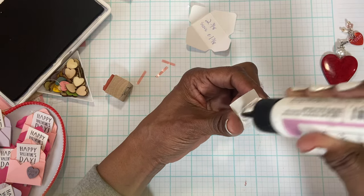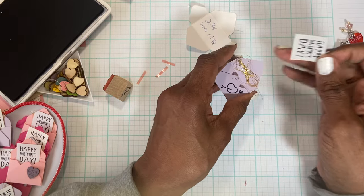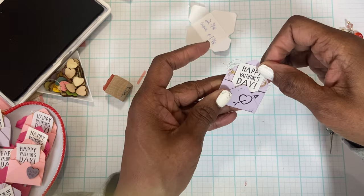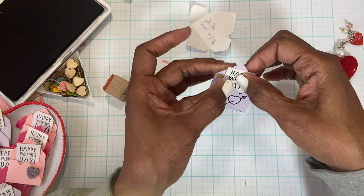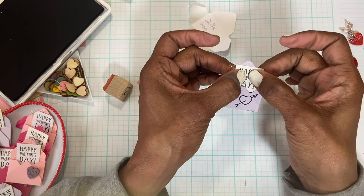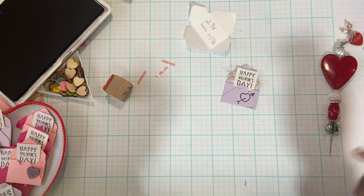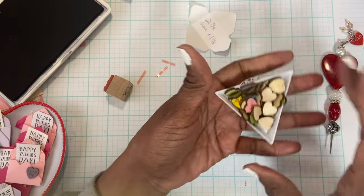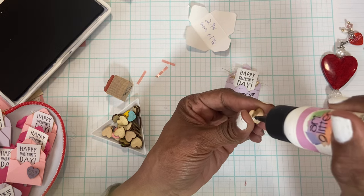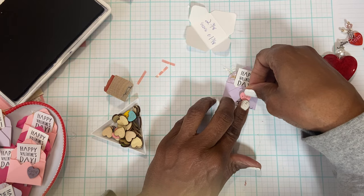I put glue from the bottom halfway up, then open the envelope slightly and fit the stamped piece inside. I want to be able to see the word 'day' and also see the top of the envelope. I got some ink there too — I'll have to clean that up somehow. Then I have the conversation hearts that I've had for quite some time, so I'm going to use one of them and put a little ink on the back and press it over the heart on the envelope.